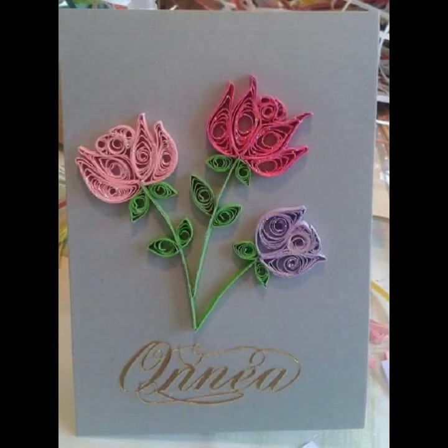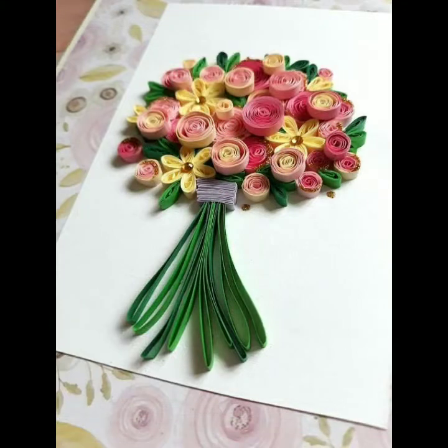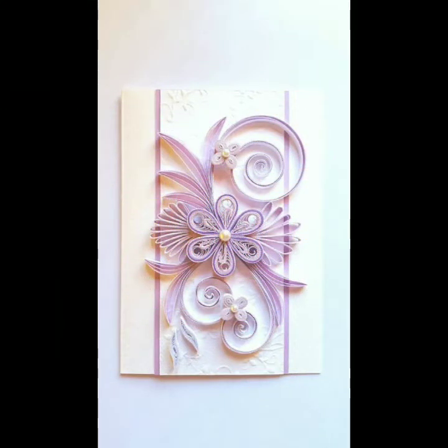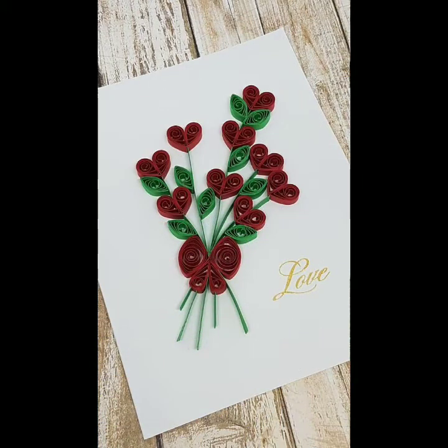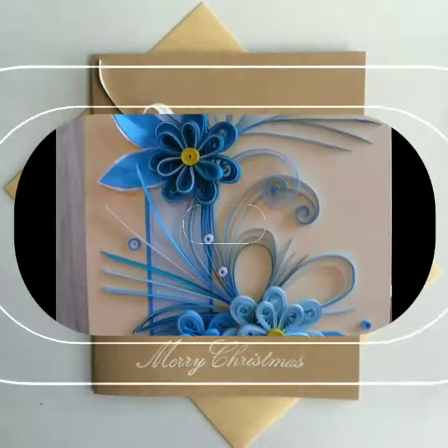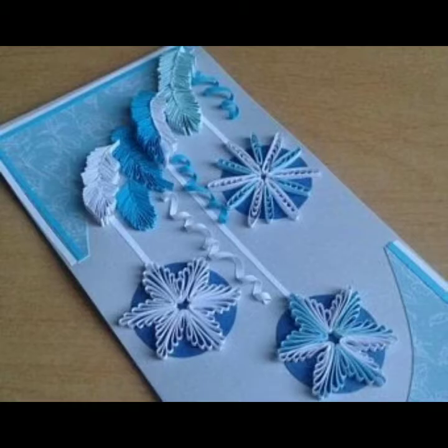You can see all the ideas are so beautiful, guys, so I must suggest you must try these. And if you want to know how to make them, you can watch the tutorials on these cards also. You must try these cards for your Valentine's Day card, for your birthday card, teacher's day, and any of your other cards.